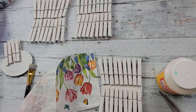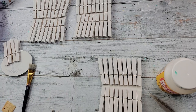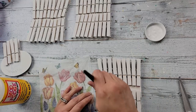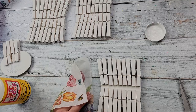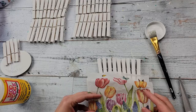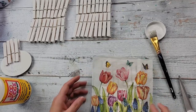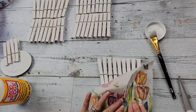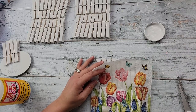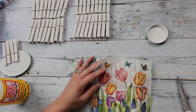Then I cut out one of the squares on the napkin — I just love this napkin, it's so pretty. I am removing the back ply and then taking Mod Podge and putting it all over the bottom row of those clothespins, and then I lay the napkin on top and lightly dab it down.